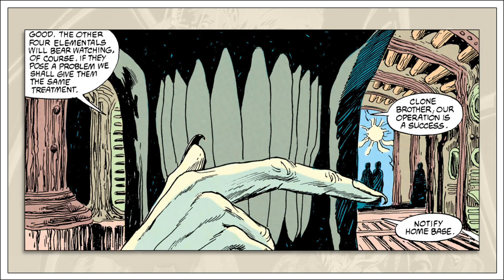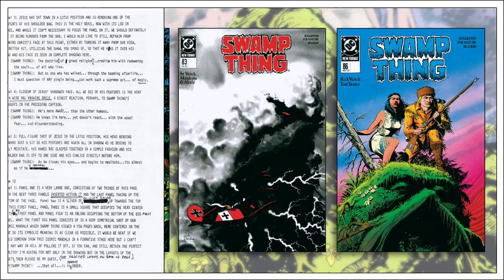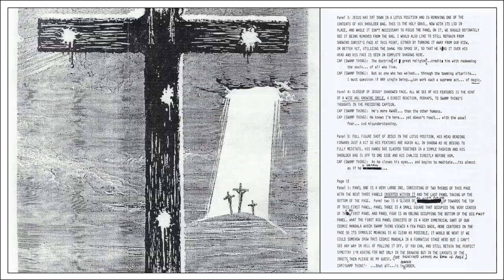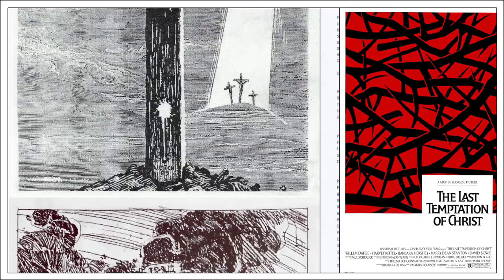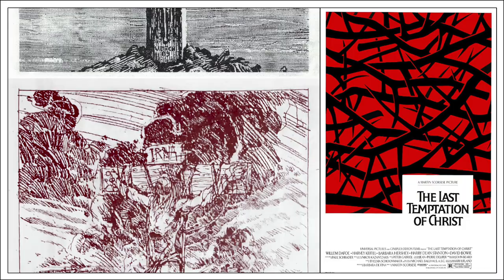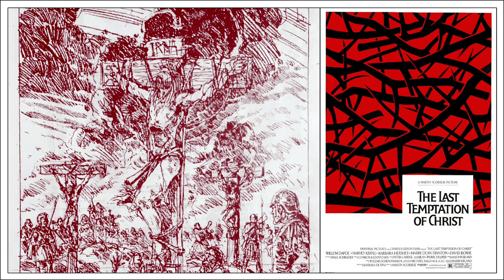From there, Swamp Thing encounters characters like Sergeant Rock, Enemy Ace, and Tomahawk as he falls backwards in time. During this arc, Veitch intended Swamp Thing to meet Jesus Christ — on the cross, no less. Veitch submitted a detailed plot, then a full script for approval. Both were accepted, and the issue was completely penciled and partially inked before DC decided they were not going to publish the story. This sudden change of heart seems based on the negative reaction to the recent movie The Last Temptation of Christ. DC changed their mind and asked Veitch for something else. Veitch was displeased and immediately quit the title.